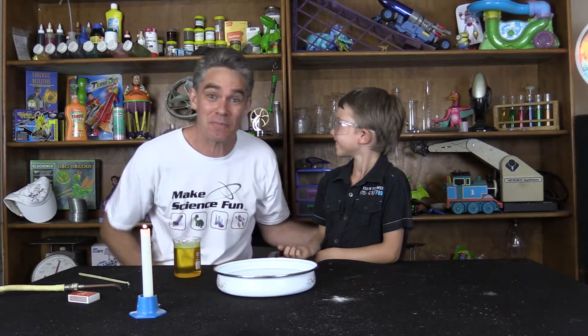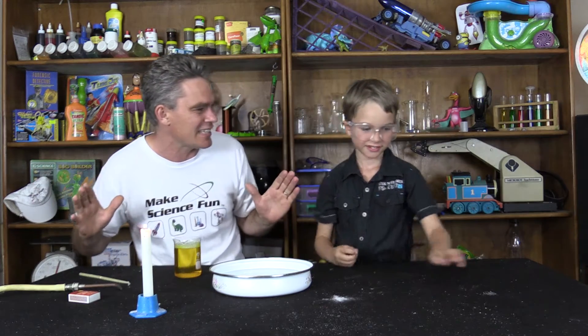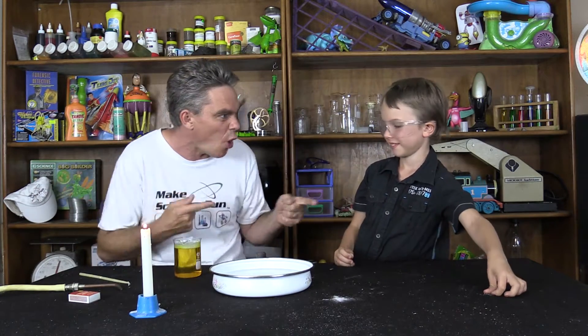G'day, I'm Jacob and this is Sam and we're from Make Science Fun, thanks for joining us today. Hi Sam! Sam, did you know that on December the 15th, the movie Fantastic Four is being released on DVD and Blu-ray? One of my favourite characters in there is called the Human Torch.